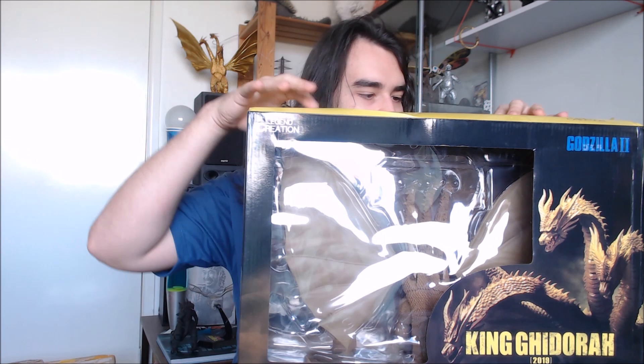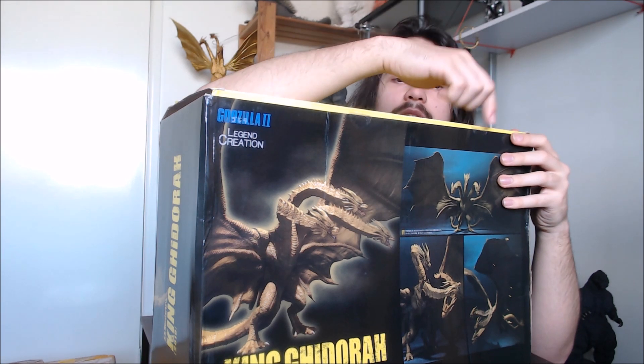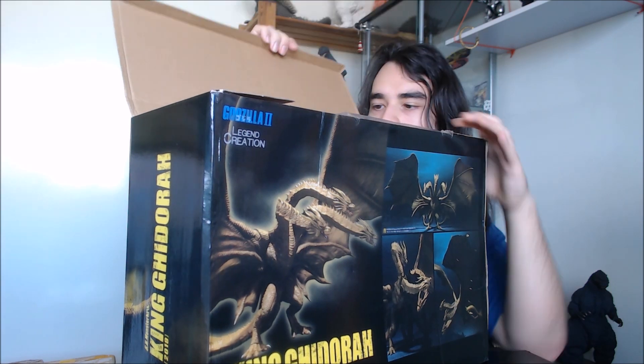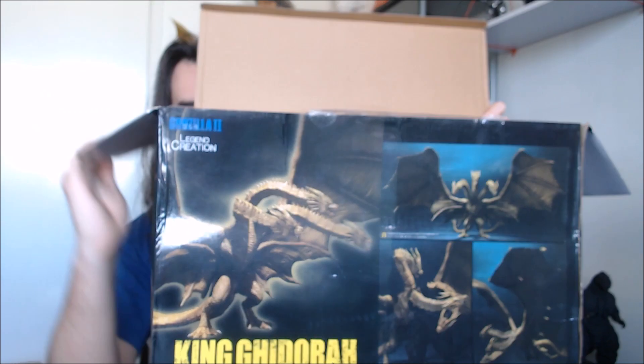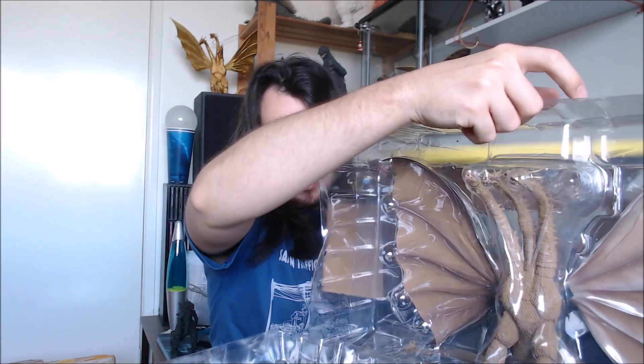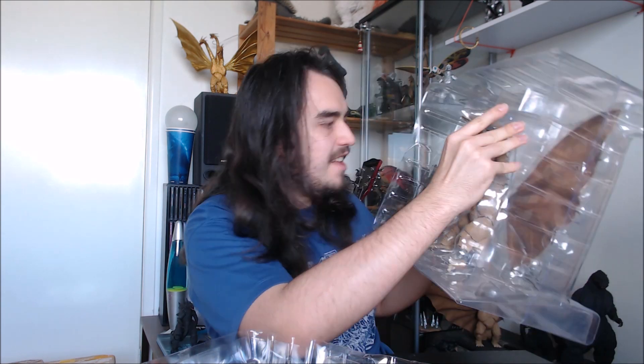The box is closed at the top with two little round clear plastic tape stickers, so we'll just cut through those. I normally open boxes really neatly but this is a bootleg so we don't have to be quite as delicate. Opening it up — it's got that plasticky MonsterArts fresh smell. The figure seems to be in a few pieces; its legs are kind of falling off. But it does have a nice plastic tray around the figure inside.